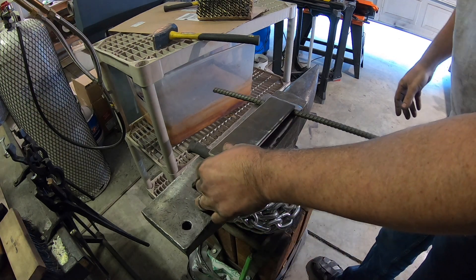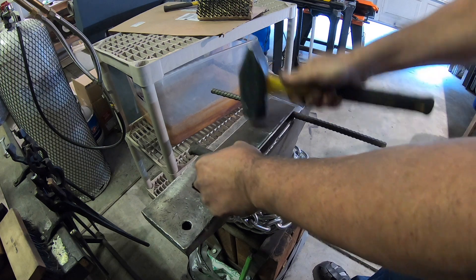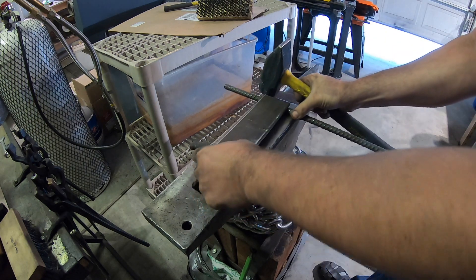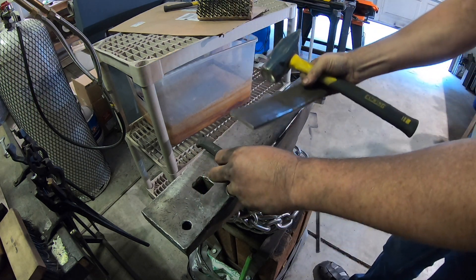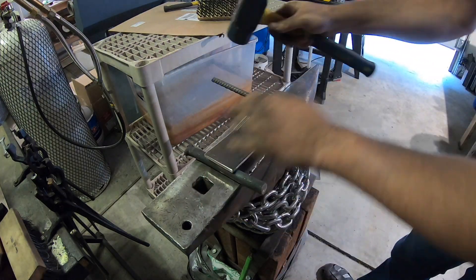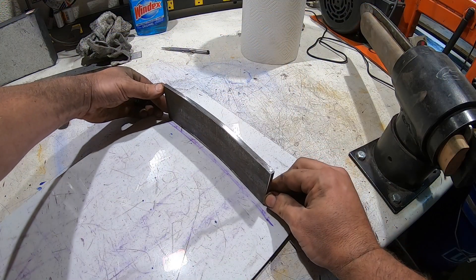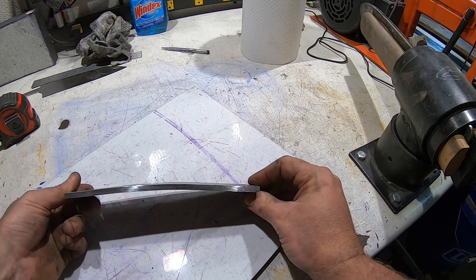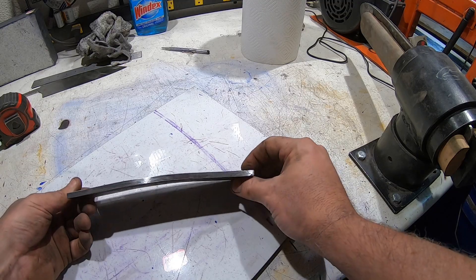It's actually working. I think we need to go back and measure it — we are almost there. Pretty close. We can see it's just not quite the right curve, but I think we can do it.